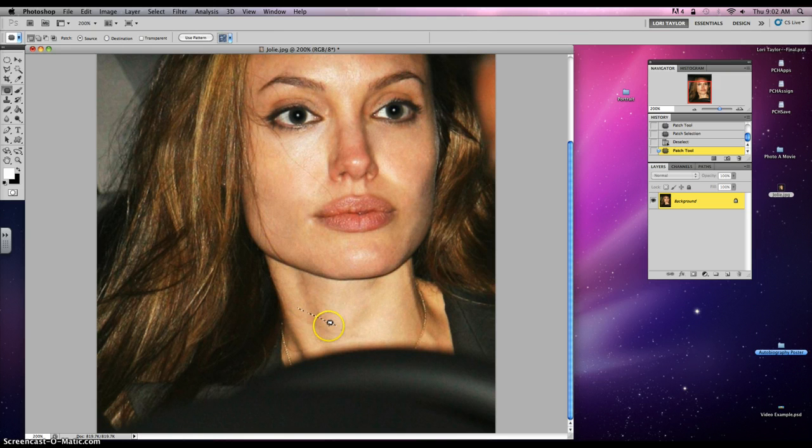I bet you thought Angelina Jolie was this perfect, flawless person. Well, not the case. Photoshop makes people look that way.